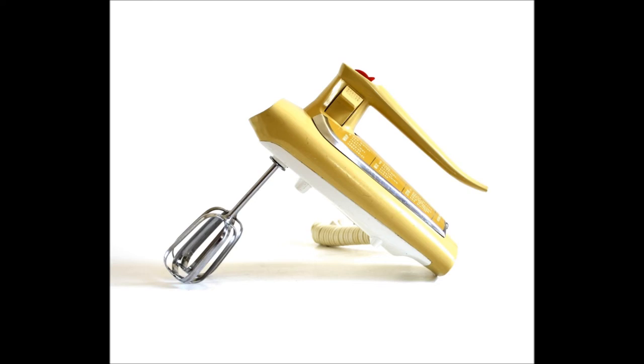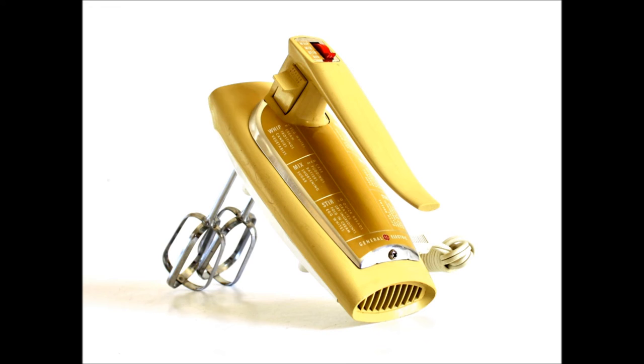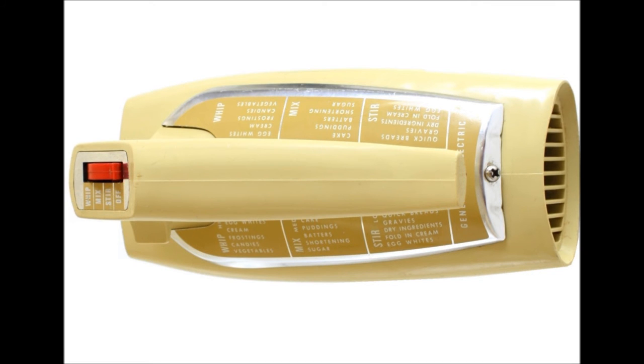This item is available in my Vintage Kitchen Wares shop, along with hundreds of other small appliances and utensils. If you love vintage kitchenware as much as I do, subscribe to my channel for more small appliance and kitchen gadget demos.